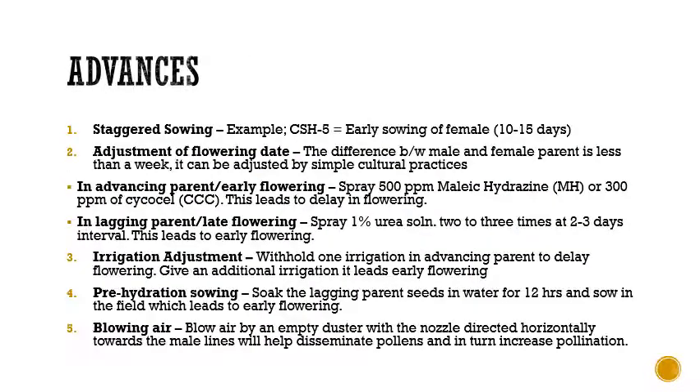Coming to the advances in hybrid seed production, there are mainly five points. The first is staggered sowing. For example, in producing seeds of hybrid CSH 5, the female parents are sown approximately 10 to 15 days earlier than their male parents to synchronize flowering.